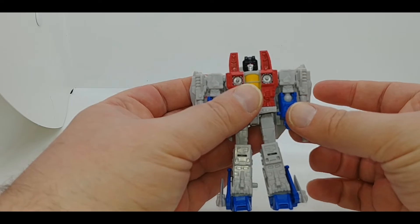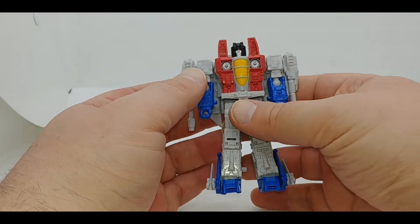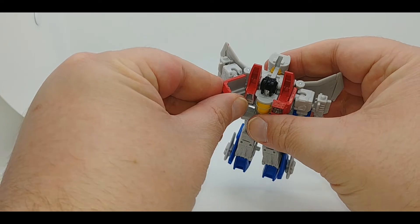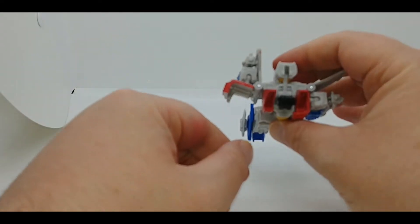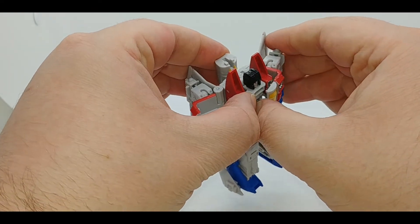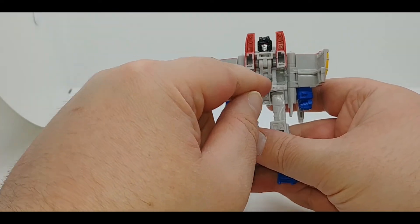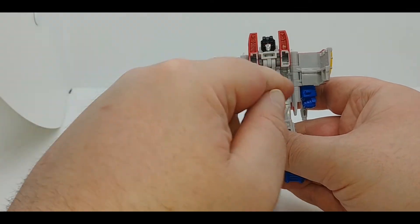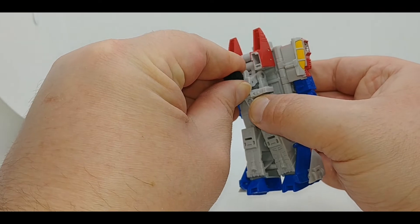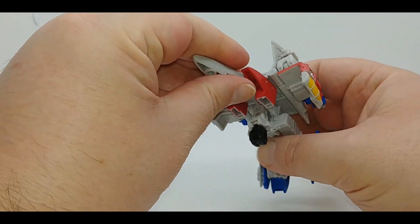The instructions do show you being able to do the transformation with the null rays attached, but I've had them pop off at various points. The first thing you want to do is open up the chest — like Starscream is flashing you — fold it all the way back. You want to do that side first, then come in and do the nose cone and the other side, because the nose cone section has more pegs to go in and overlaps for security. Next, bring Starscream's head down on its double hinge joint, bring it out, then bring the nose cone around and down.